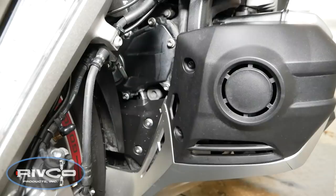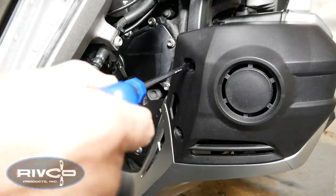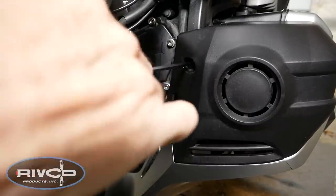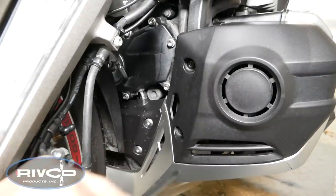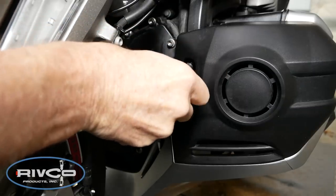The first step is to remove the fog light covers. Here I'm removing the one on the left side of the motorcycle. It appears on the right in the picture because we're facing the bike, but this is actually the left side fog cover. You're using a 5mm Allen wrench to remove the two bolts that hold this fog light cover in place.